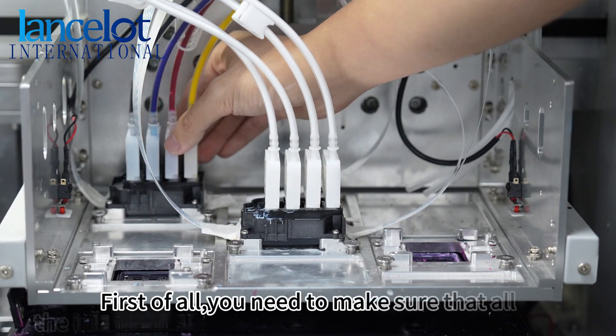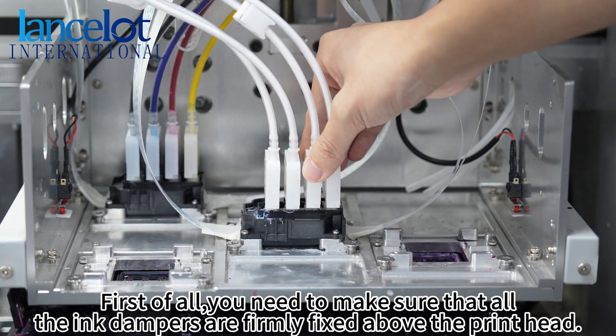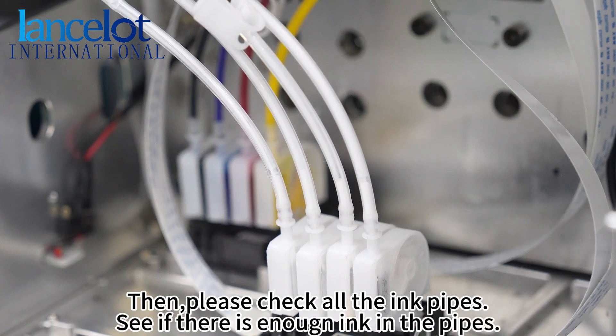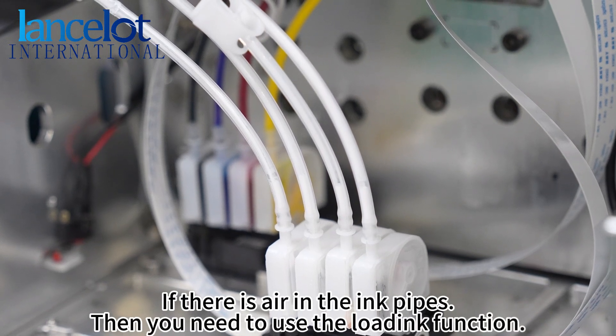First of all, you need to make sure that all the ink dampers are functioning. First, check the print head. Then, please check all the ink pipes. See if there is enough ink in the pipes. If there is air in the ink pipes, then you need to use the load ink function.